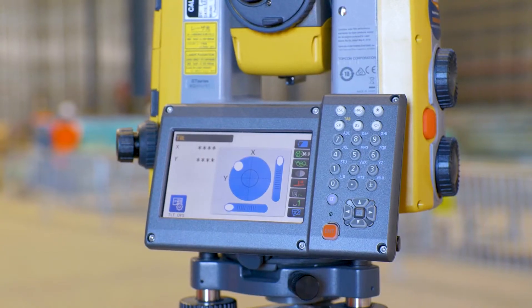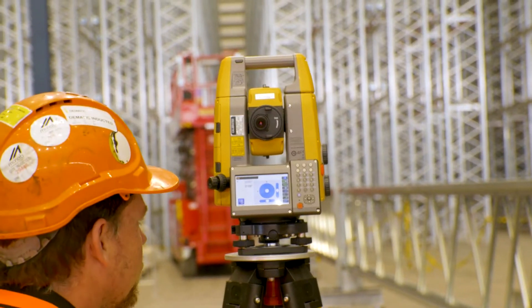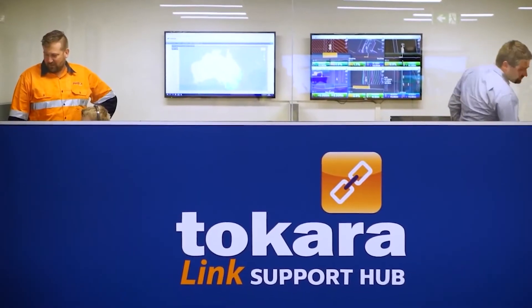With the Takara remote support, if there was ever an issue I just rang the boys up, they talked me through it, got it done and fixed — it was great.